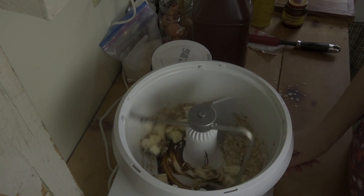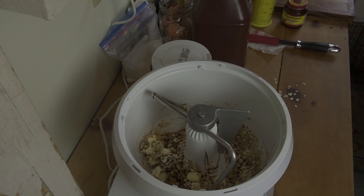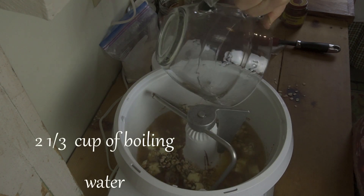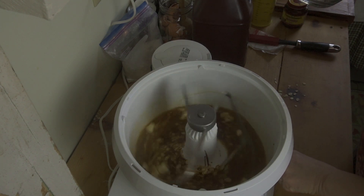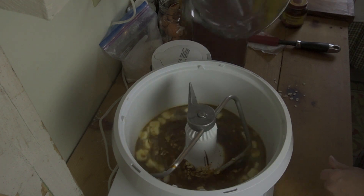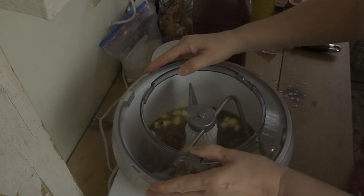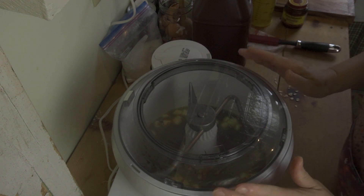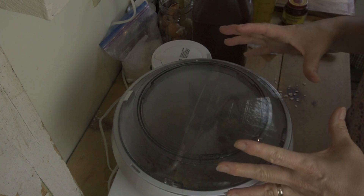I usually give this a spin. Then you want to add two and one third cups of boiling water, and again I give this a stir. I'm going to put the cover on this just to keep the heat in — enough to really melt that butter. We're going to let this sit, let the butter melt, let the molasses melt in there with that — everything kind of come together. I'm going to give it a good mix once it is.